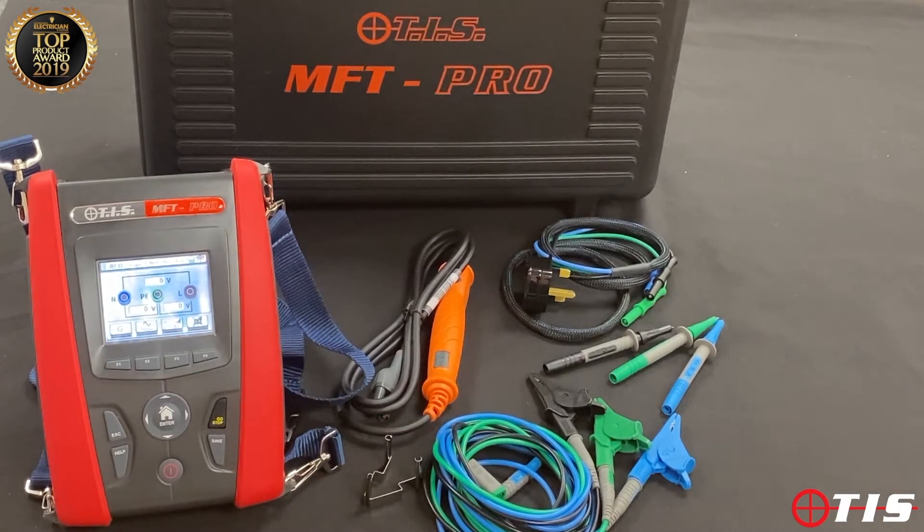We also have the capability to test RCDs. The RCD testing feature allows us to do single shot or a full automatic mode, including ramp. Although a ramp test is not necessarily a requirement, it's a handy thing to know when looking at an RCD as to whether it could be a little bit sensitive and then become the cause of call-outs further down the line.